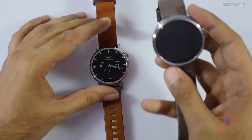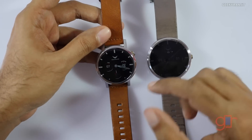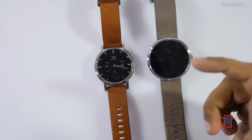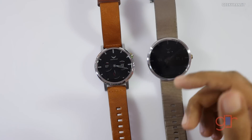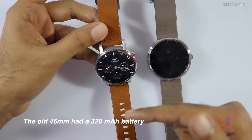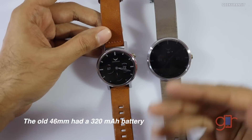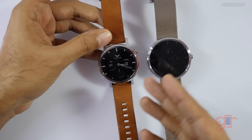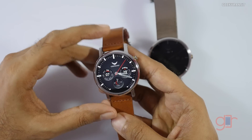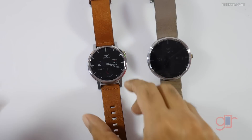The battery capacity has also changed between variants. The 42mm has a 300mAh battery while the new 46mm variant has a 400mAh battery. According to Motorola, the 46mm should last about two days and the 42mm about one and a half days. In my initial testing, it should easily last one and a half days.